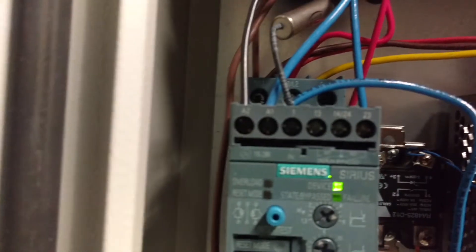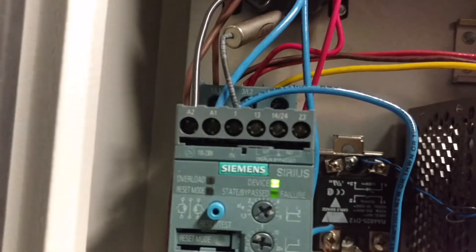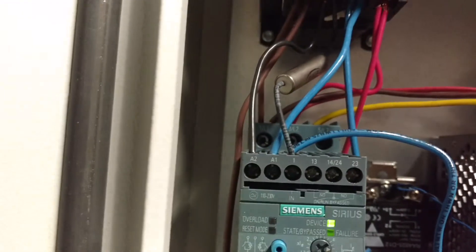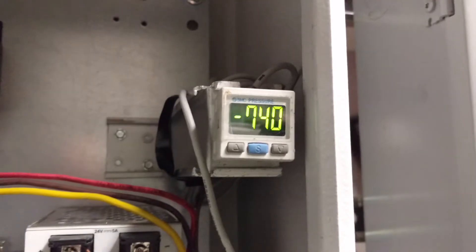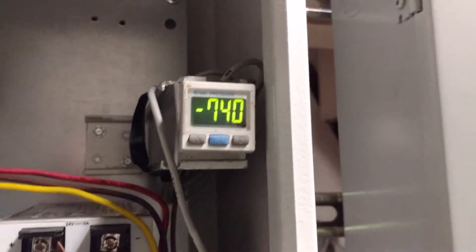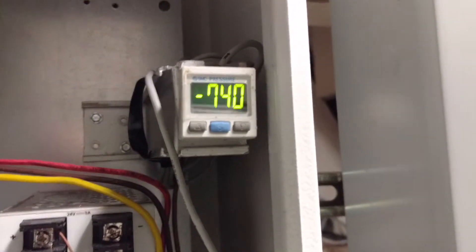You've got the two inputs from the left to power your Sirius, and then the third input is 120 volt AC. When that's present on that third input, you get it activated to turn on. In torr, or millimeters of mercury, there's 740 millimeters of mercury to the negative of atmospheric, which is not bad since I think it goes down to about 760 — so that's only 20 torr away from complete vacuum.